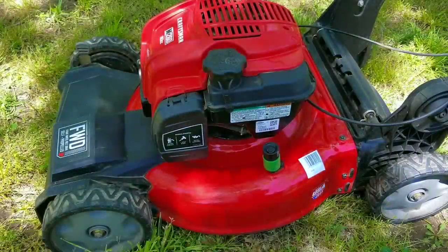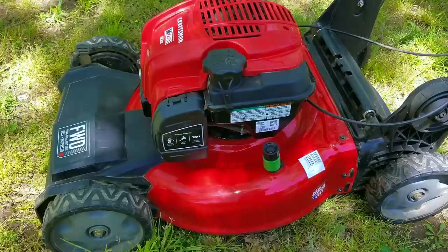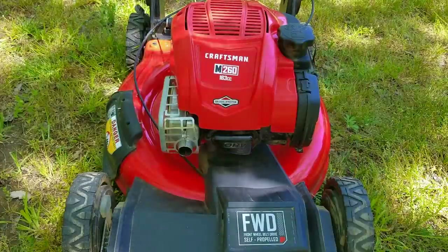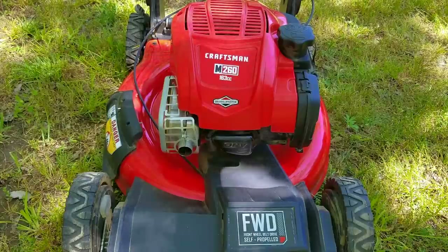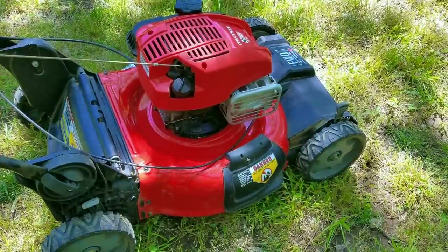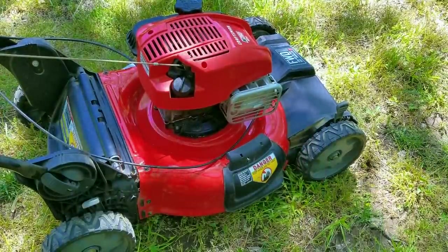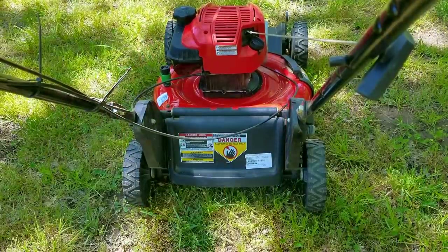In today's video we're going to be looking at this Craftsman branded lawnmower. The problem is that when pulling on the rope it feels like the rope is being yanked back out of your hands. In the last video on this machine I reinstalled the old camshaft but unfortunately its compression release was damaged. I installed it anyway thinking the engine's compression would be low from running with very little oil for almost two years, but it turns out I was very wrong.